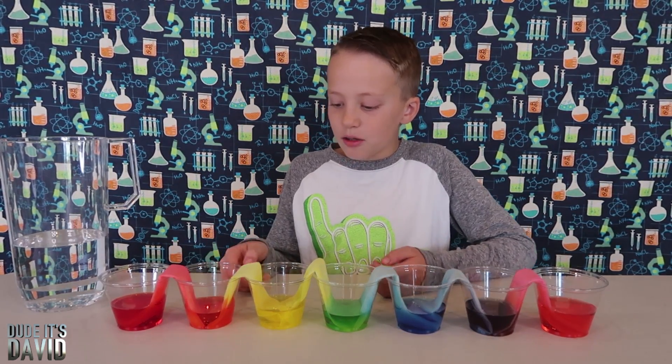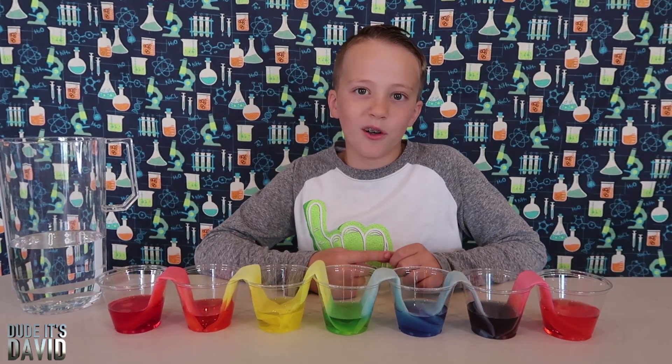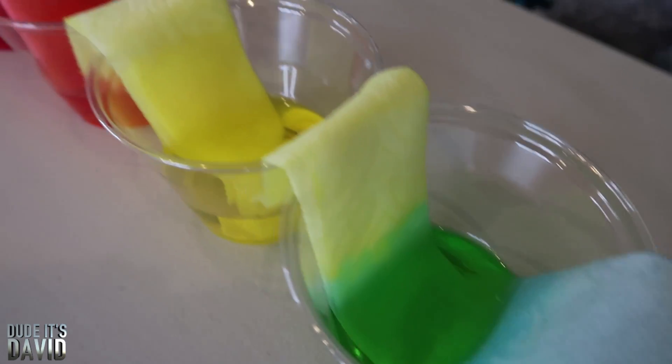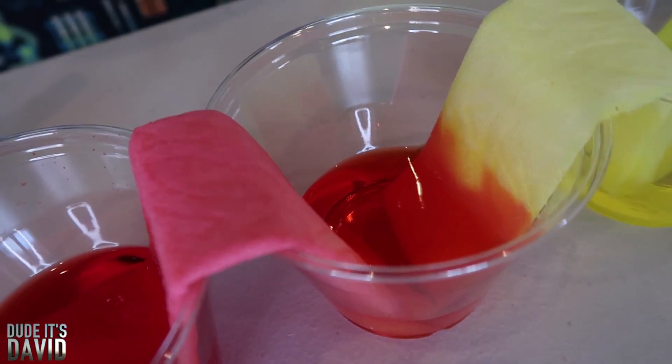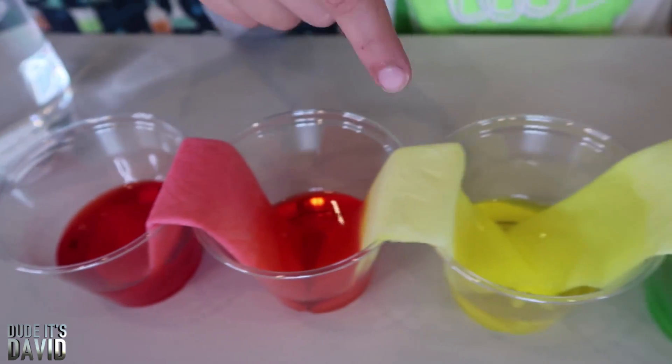The red and yellow made orange, the yellow and blue made green, and the blue and red made purple. So I have the whole rainbow now! It looks like some of the colors are still climbing — whoa, look at that! The red is going all the way up the other side too, and orange is going up into the yellow.